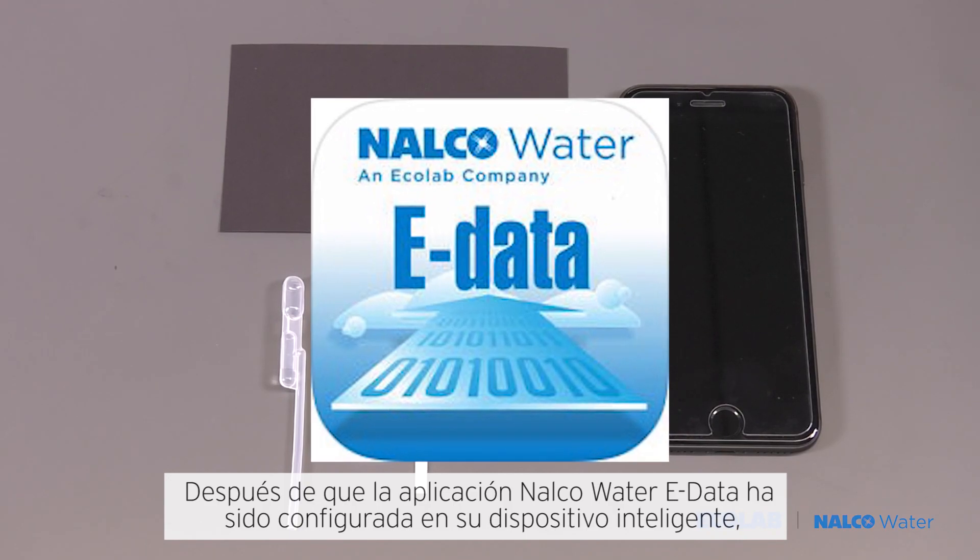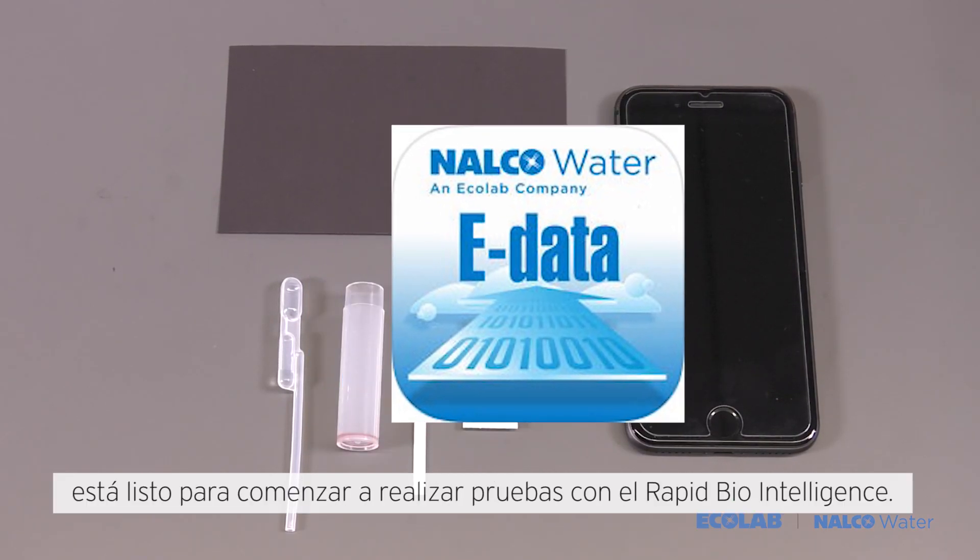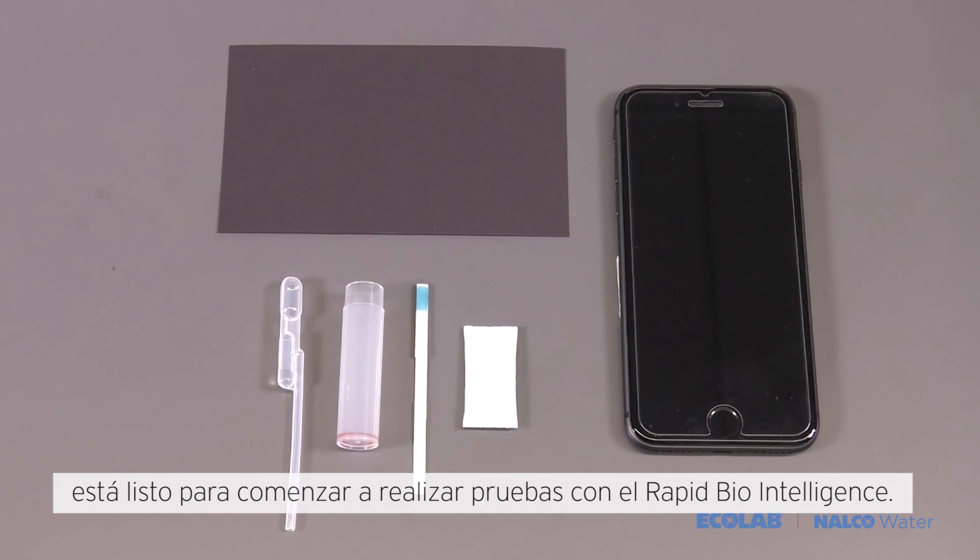After the Nalco Water eData app has been set up on your smart device, you are ready to get started conducting the rapid bio-intelligence tests today.